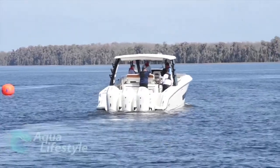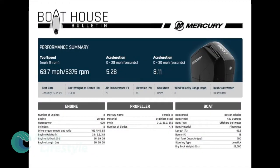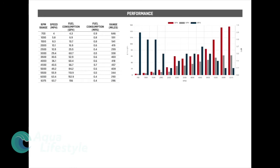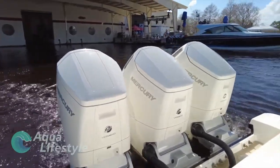Next up is the Boston Whaler 420 Outrage, set up with three Verado 600s. Top speed was 63.7 miles per hour. Acceleration: 0 to 20 in 5.28 seconds, 0 to 30 in 8.11 seconds. Boat weight as tested: 31,100 pounds; dry weight 22,000 pounds. At 4500 RPM, speed was 43.5 miles per hour with 66.7 gallons per hour — 0.7 miles per gallon and a range of 457 miles. At top speed of 63.7 mph, fuel consumption was 156 gallons per hour — 0.4 miles per gallon with a range of 286 miles.